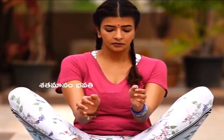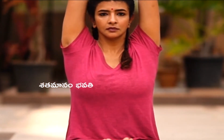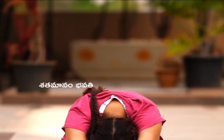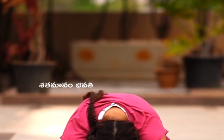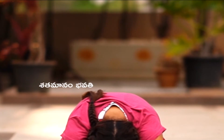Now go into Paschimottanasana. Take both hands all the way up as you inhale, and as you exhale hinge from your hips and try to reach your toes. Slowly go forward — clasp your fingers around your feet since you're flexible. Keep pushing your forehead towards your knees.